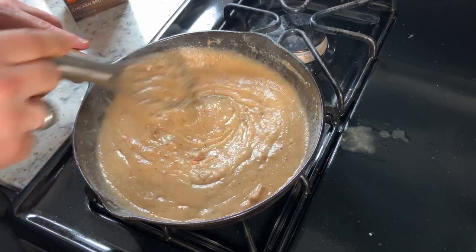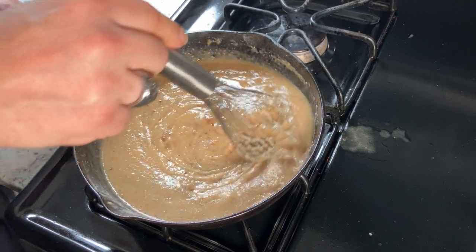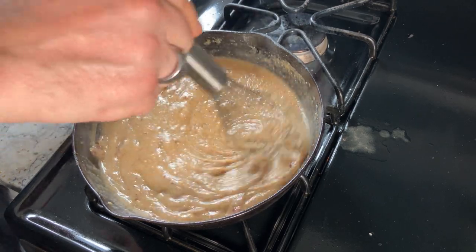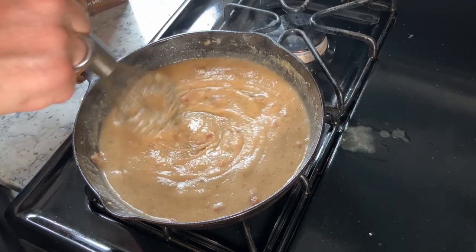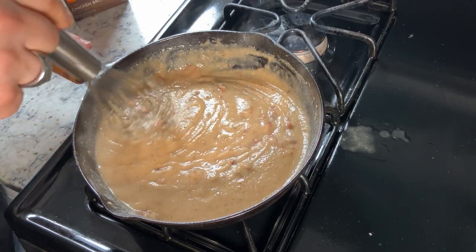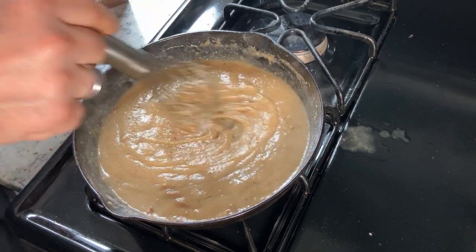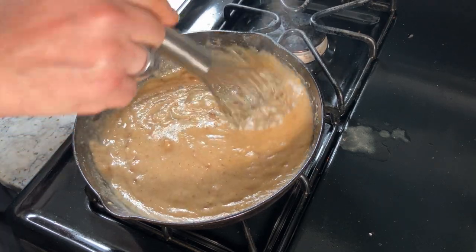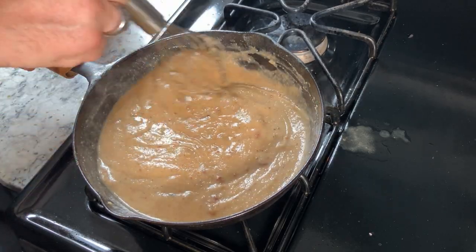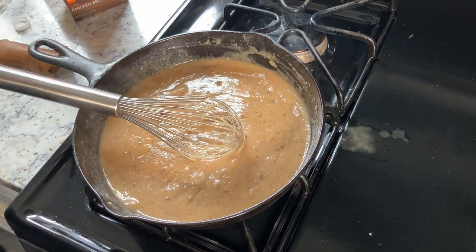Down to two minutes. I am again determined to demonstrate that yes, you can cook chicken in 20 minutes — at least in this manner. I have several methods for cooking chicken and this is one of them. I really enjoy doing this, especially when I'm pressed for time, like on a night like this.